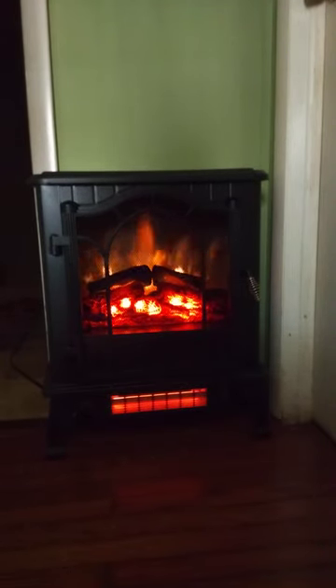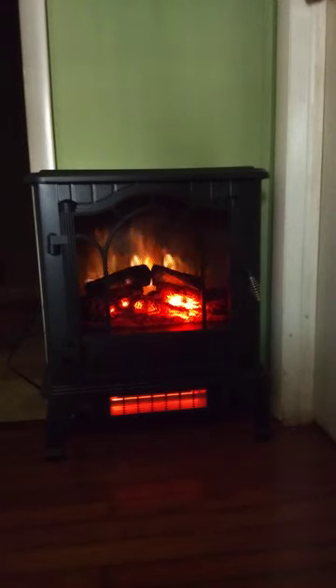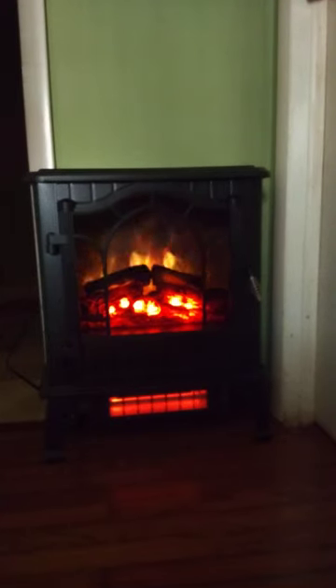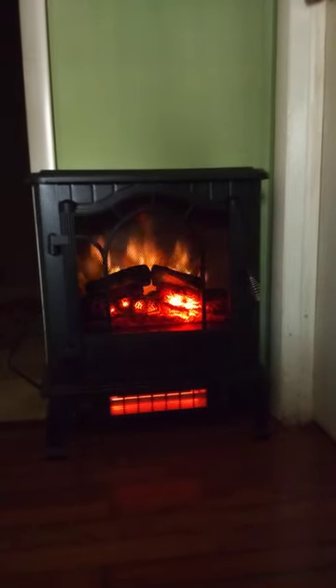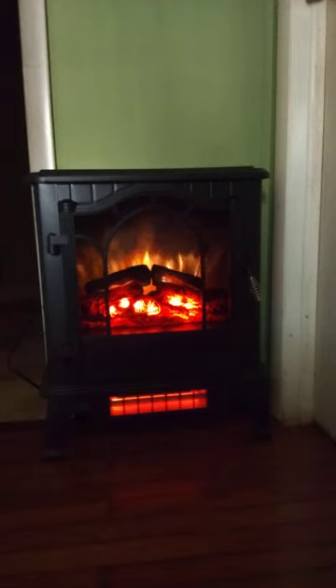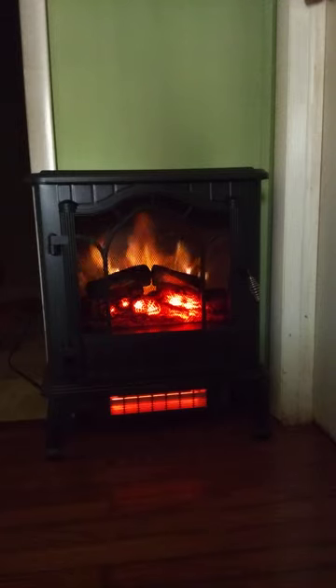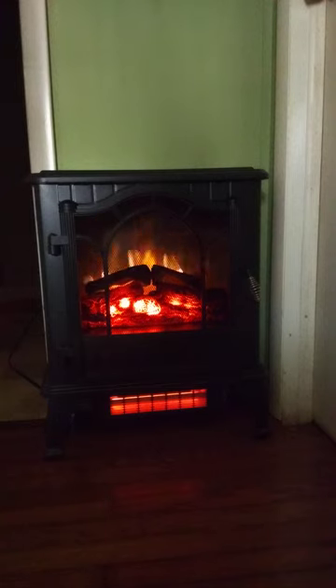I think it's probably maybe about 60-something degrees in this house. So if I were to adjust the thermostat, it's probably not going to be much need for it, not unless you're going to run it on the low speed.